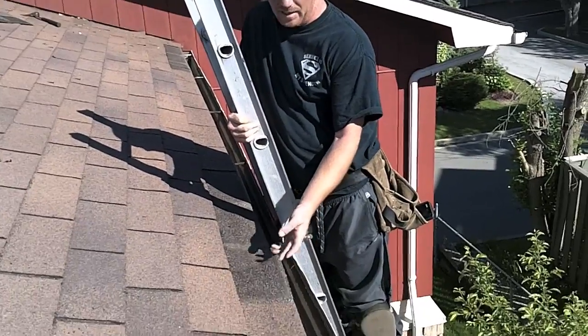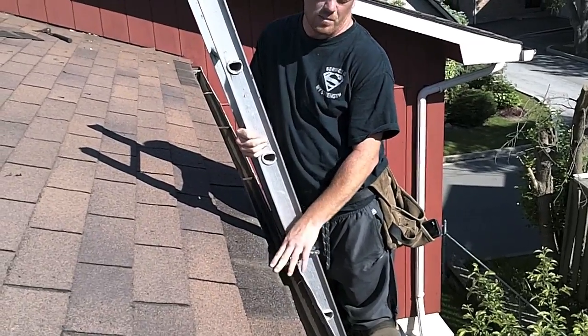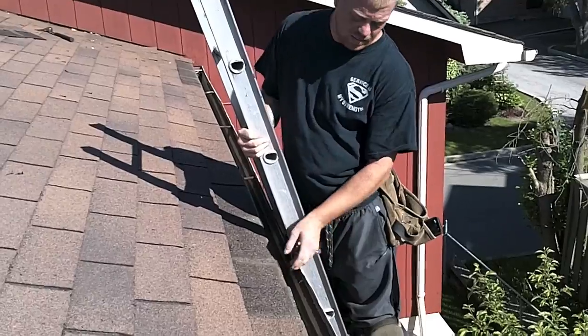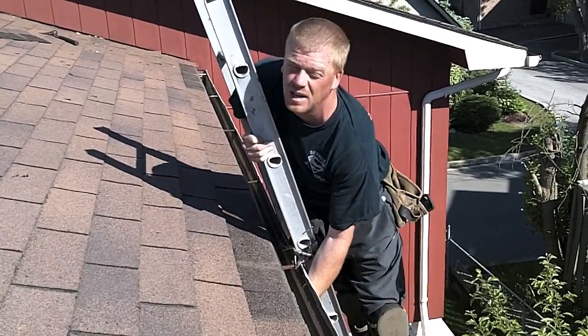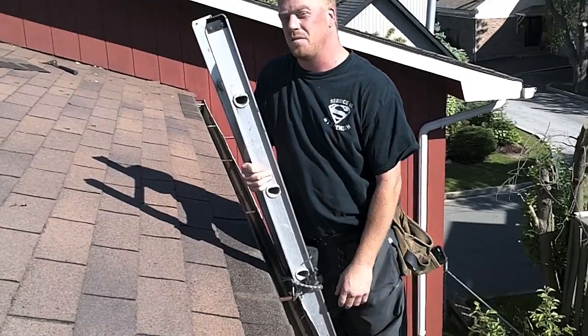To make up for it, what he did is he put some drip edge there, but actually what's happening is because of the very little overhang, the water is actually tracking back up underneath and it's leaking through his exterior soffit vents.